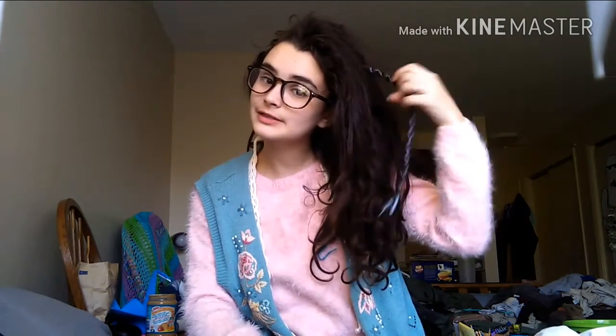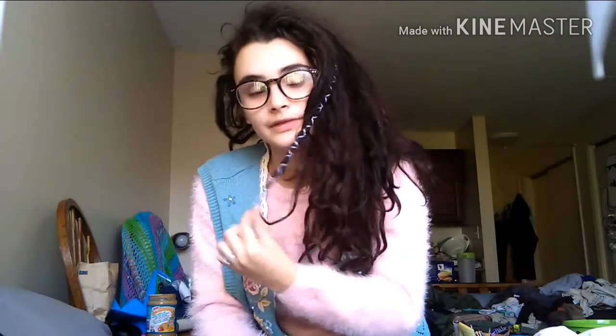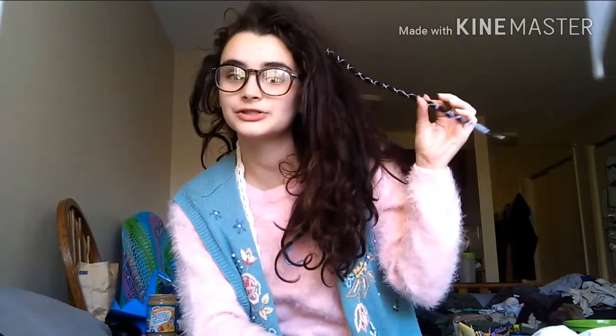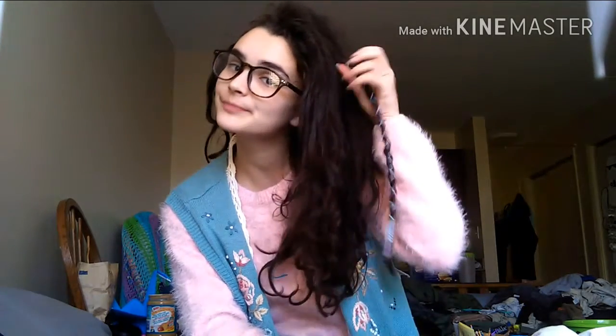Hey guys, it's time for another dreadlock update. It is the fourth month — it's going to be four months tomorrow. I've got a couple of wraps in here from my last video. I think this one's my favorite. This one's around a twist and rip dreadlock, which at this young age are a lot easier to wrap since they are already pretty compact.